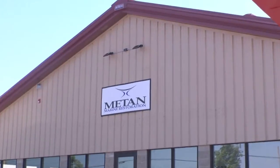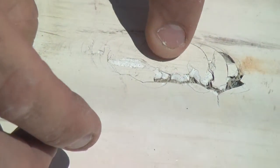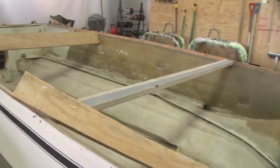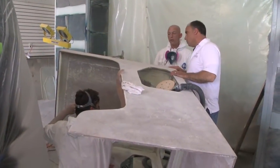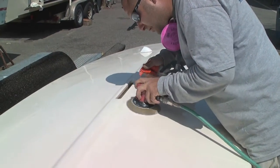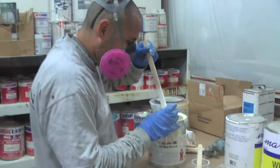A few months ago we brought the crew at Matan Marine Restoration a boat that had sustained some minor hull damage, and in the process learned a thing or two about voids. As experts in the field of fiberglass boat restoration and repair, Matan encounters plenty of voids in their line of work. Company president Mike Borelli explains what voids are and how they form.